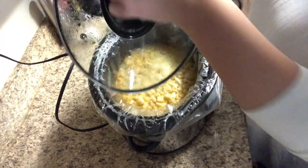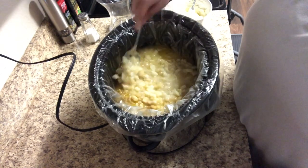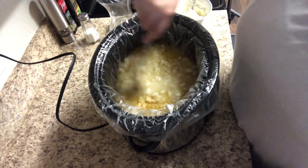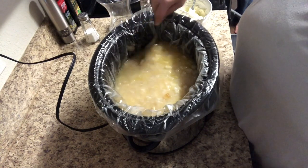Once the time was up I went ahead and gave it a good stir, and I kind of mashed some of the potatoes as well because they were still very whole. I went ahead and mashed some of them against the side of the crockpot to make it more of a soupy texture.